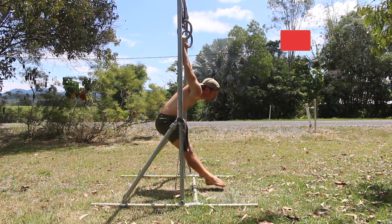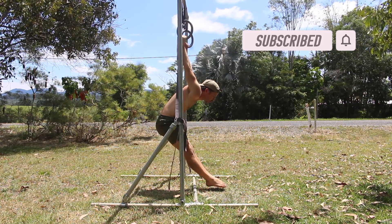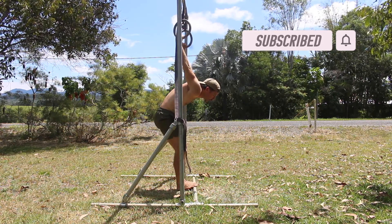As you exit the German Hang, we recommend placing your feet on the floor before letting go of the rings. If you found this video helpful, please hit the like button and subscribe to the channel.